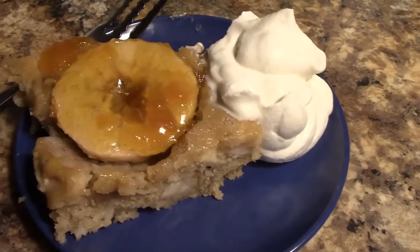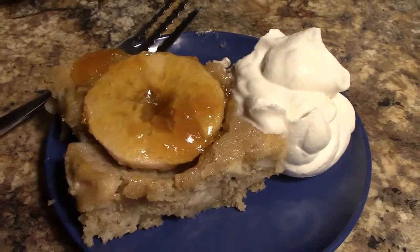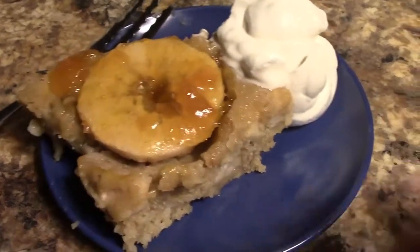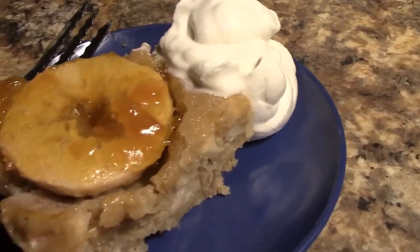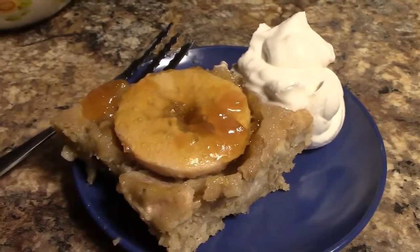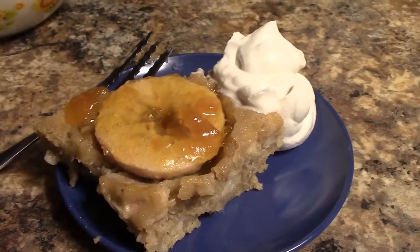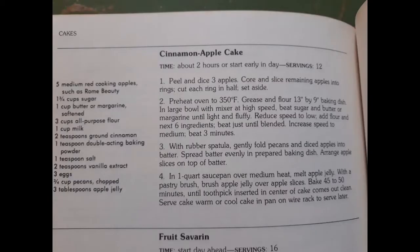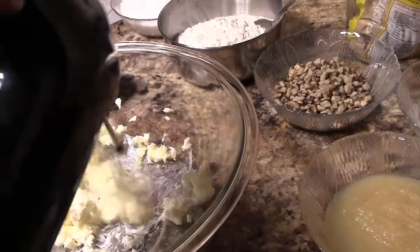Hello and welcome to Chef Carter's Cooking Corner. Today we're going to be making this delicious cinnamon apple cake from Good Housekeeping recipes from 1982 — a historic recipe. Here's a copy of the book, and the recipe came from page 198, but I did make a few changes and I'll tell you along the way.